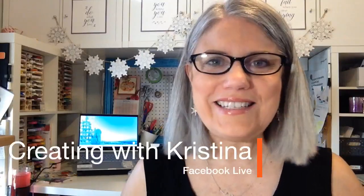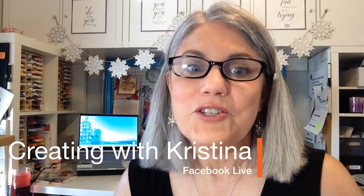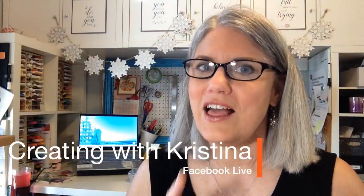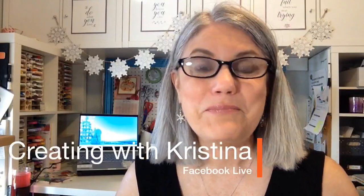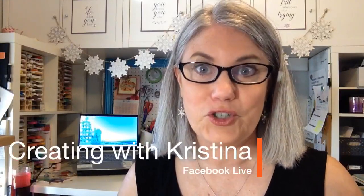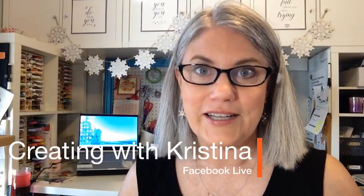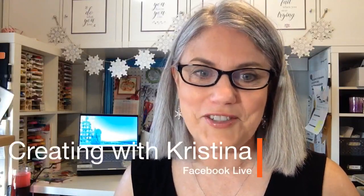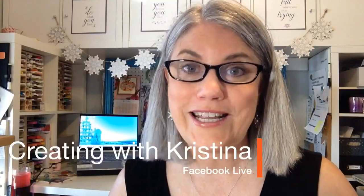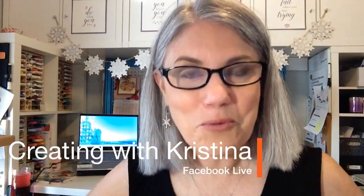Good morning everyone and happy Monday! I'm so excited — I cannot wait to show you all this stuff I have for you today. The title of today's Facebook Live is '20 Beautiful Card Examples That Will Inspire You.' I was really busy this weekend — I was involved in an online conference hosted by another demonstrator. I made a lot of stuff, and I'm going to show you all the beautiful cards and 3D projects I made so I could share them with you to inspire you.